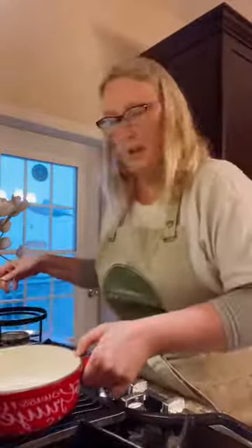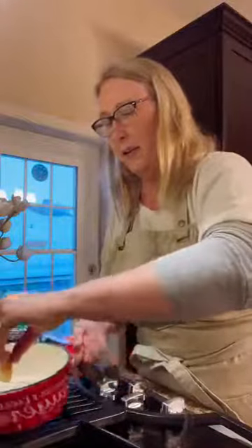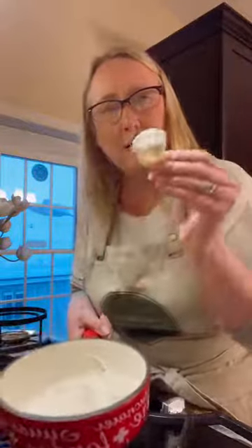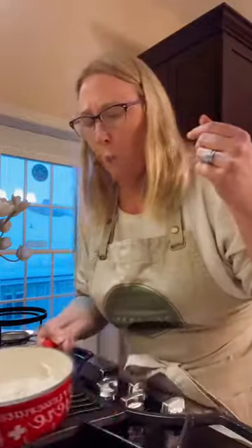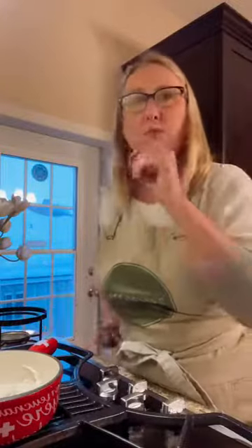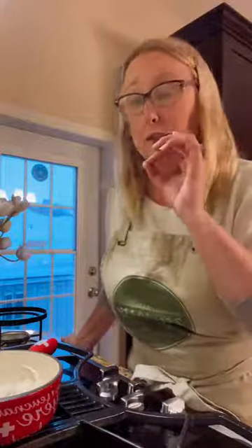It's a nice thick cheese fondue. Then you can have your little fork, do your dipping, and look at that — mmm, really great. Just going to have a great dinner tonight.